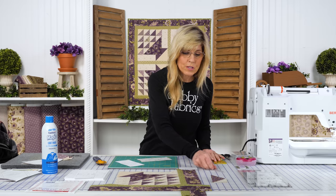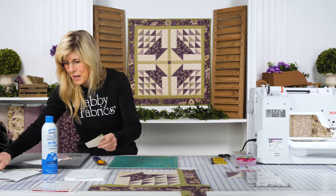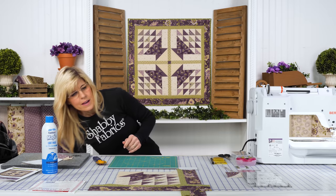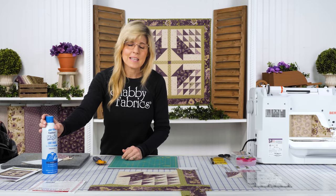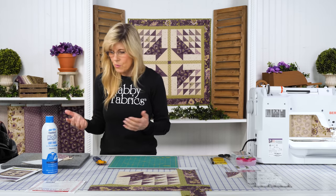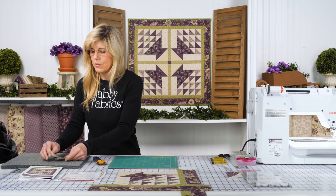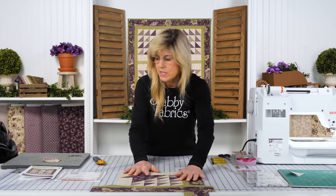Once you have your half square triangles made, that's when construction begins. One tip I forgot to mention: anytime you're cutting across fabric with bias going on, just add sizing to those fabrics really well. Iron them and then cut them to what you want. I find that sizing helps stabilize things, makes things more accurate, and I have less stretching on the bias. All good things. So let me show you really the mechanics of how this is going to go together.